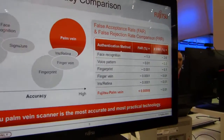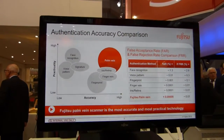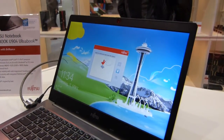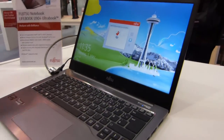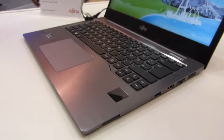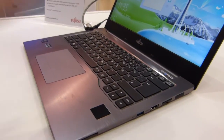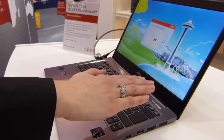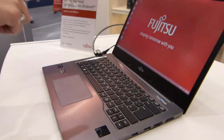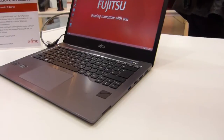Let's take a look at Palm Secure Vein Sensor Technology on the Fujitsu U904 — the Lifebook U904, the first Ultrabook in the world with a Palm Vein Sensor. You can see the Palm Vein Sensor right there. Someone is going to do a quick demo to show us that it actually works. And there you go — we're logged in through Fujitsu's new Palm Vein Sensor Technology.